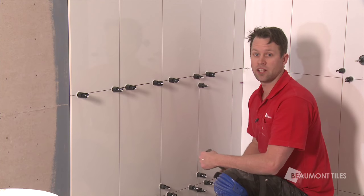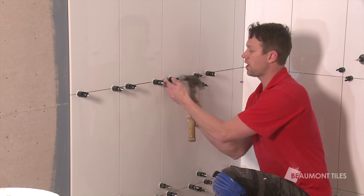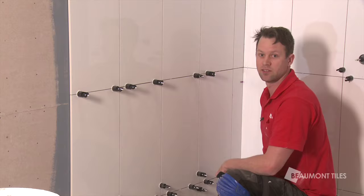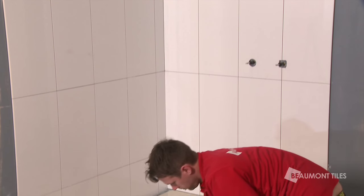Last step before grouting: all you have to do is grab a hammer and knock it out of the clips. When you go to break them, break them towards the grout line. So this one we break this way, and this one with the vertical lines, we break that way. Keep the area clean as you go.